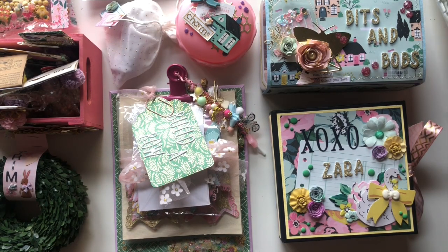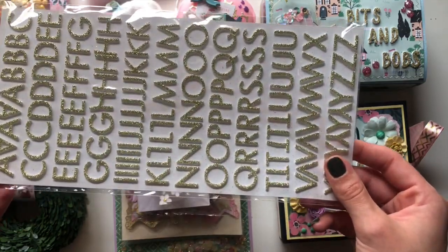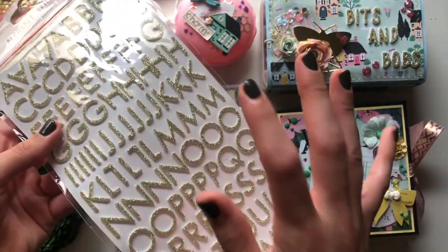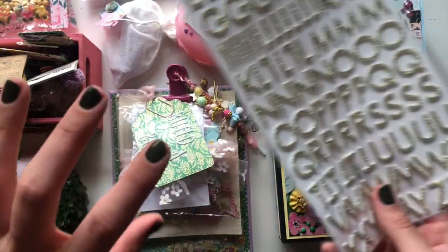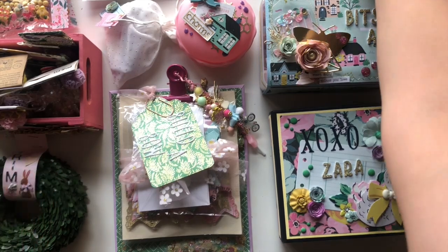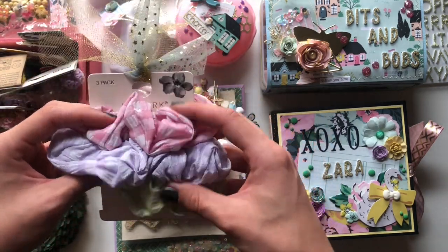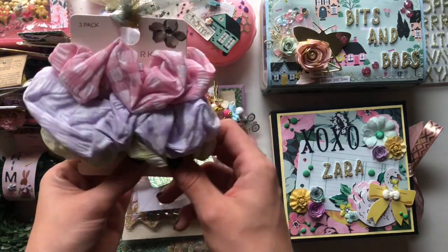Next up is this alphabet that I'm gifting her — some alphabet stickers. It's just this bit on the front; there's nothing on the back, but it looks so nice when used on projects. I bought about three or four packs myself — it's really lovely. I'm also gifting her this three-pack of scrunchies. I thought they looked really nice with the Garden Party collection.